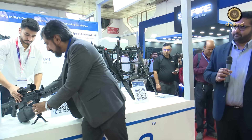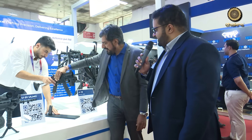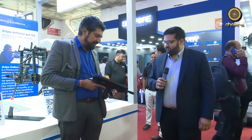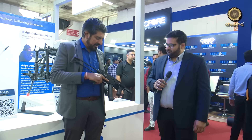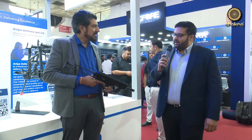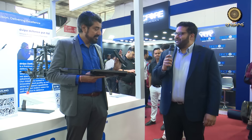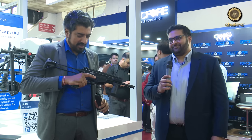Looking at other products on the stall — this is the U19, a 9x19mm SMG. It's a very sleek weapon with a single aluminum machined body. It's been under development for over 18 months in-house, and this expo is the first time they're speaking about it publicly. This is breaking news — the U19 from Dwipa Armor.